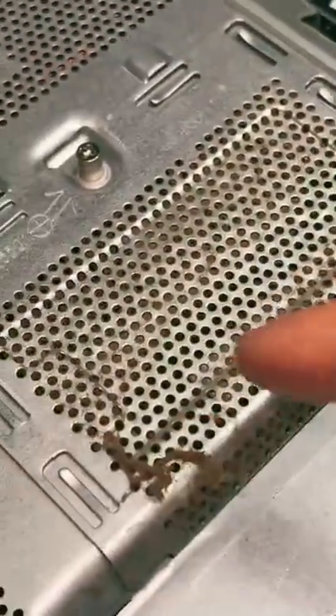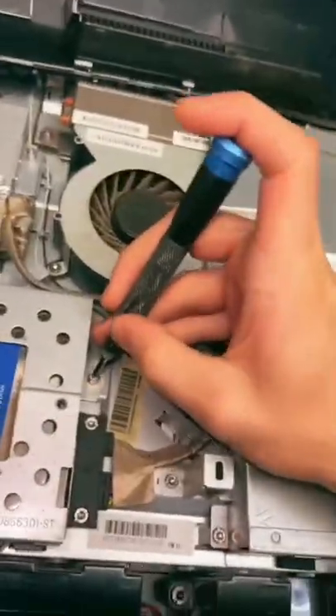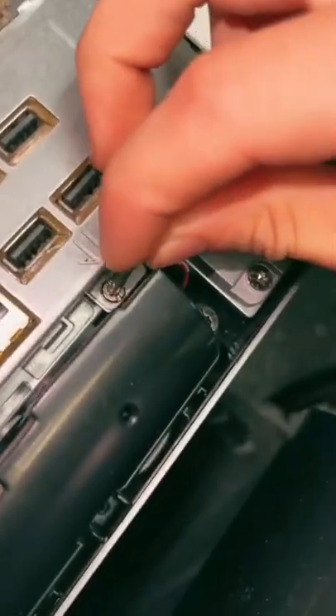There's a bunch of dust but we aren't there yet. This computer is actually here because it's not turning off, and I'm going to be removing this hard drive just for testing purposes, so that's coming out right off the bat.